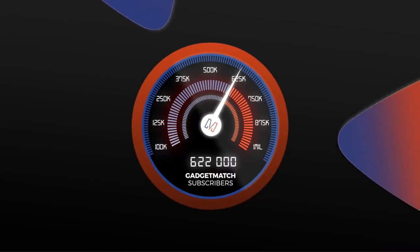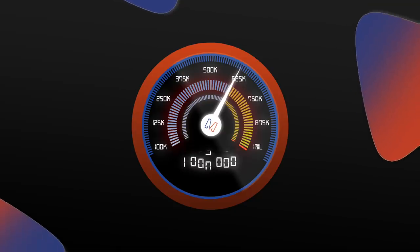Subscribing doesn't cost you anything, but it will definitely help us reach our next milestone of a million subscribers. While we have a lot more to get into, what's probably most important about the S21 is its price tag, and it tells us that Samsung is listening and knows that what the market wants and needs is a more affordable phone. And on that topic, the S21 delivers.